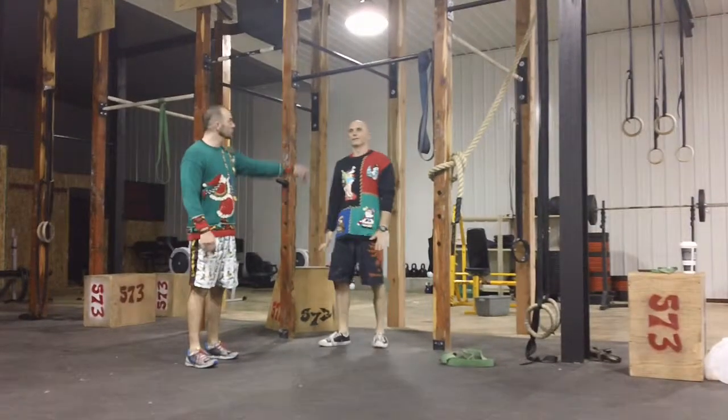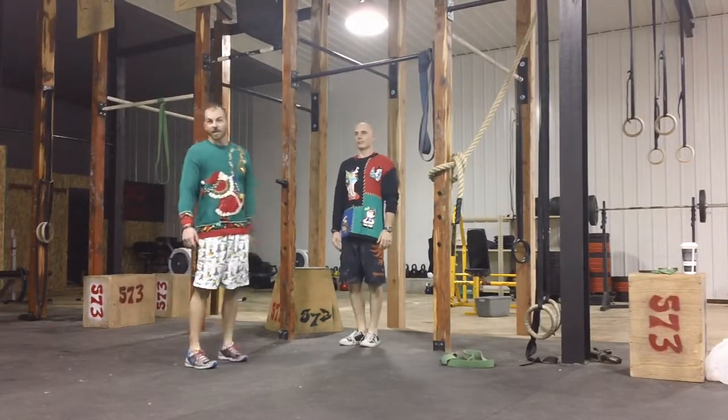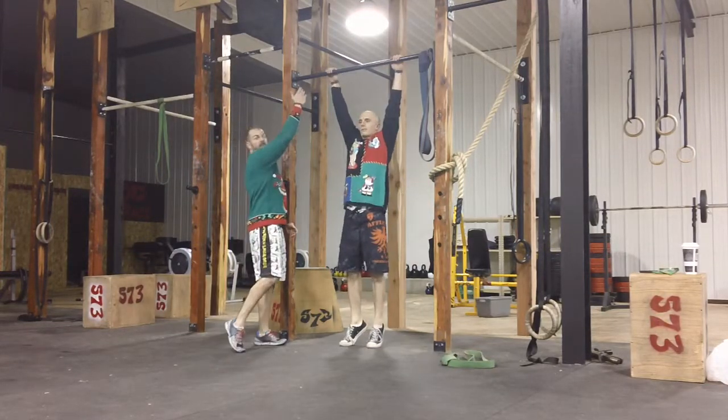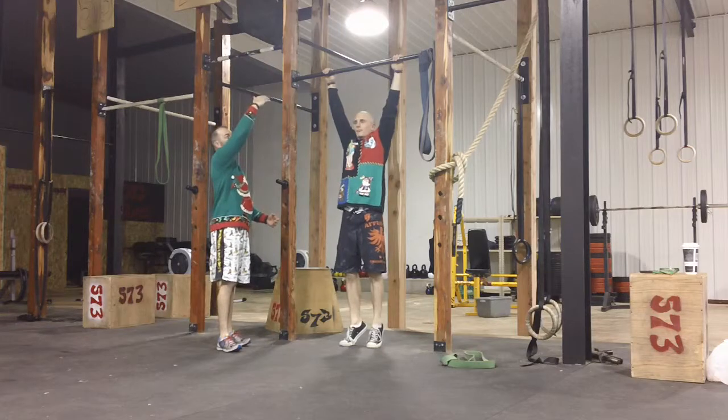Today we have toes to bar, which is an ab exercise. We're going to hang from the bar, bring our toes up, hit the bar. Pretty simple — toes to bar.